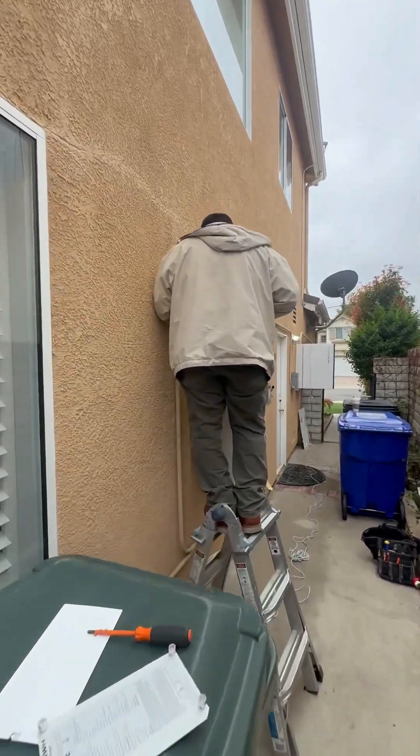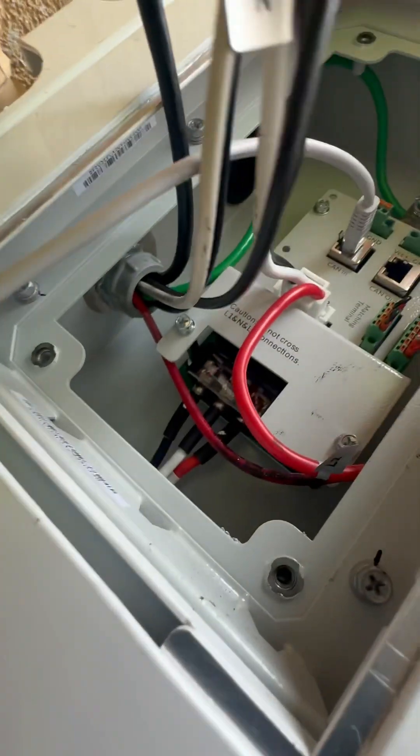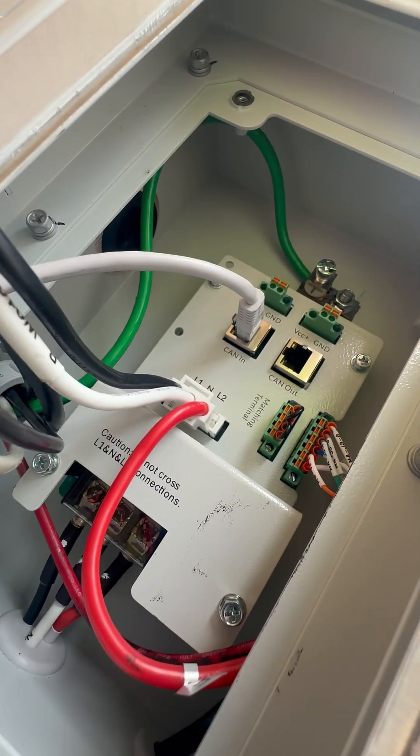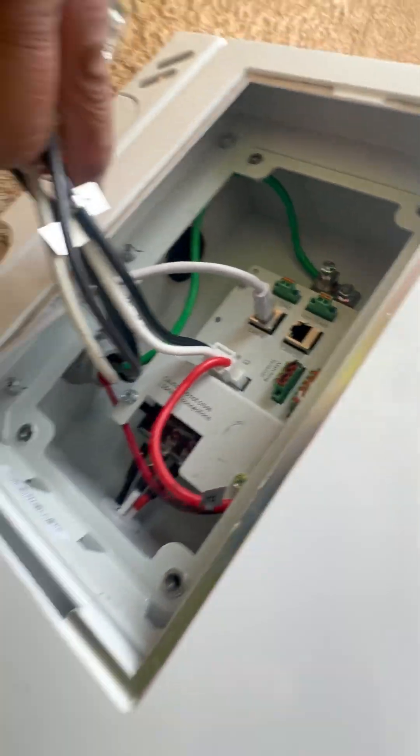And battery number one — excuse me — you take off the jumpers on this one, but we have them there because we're doing a test.